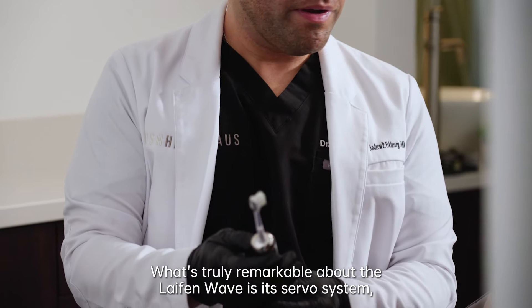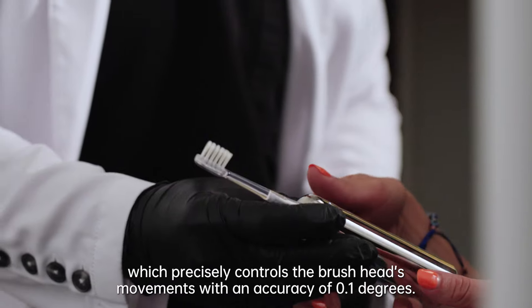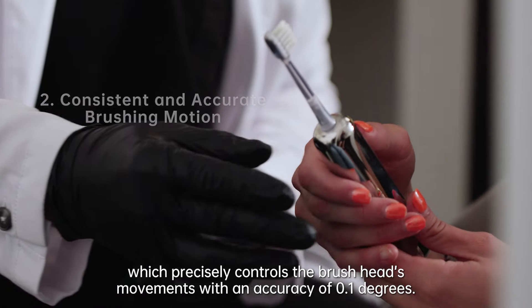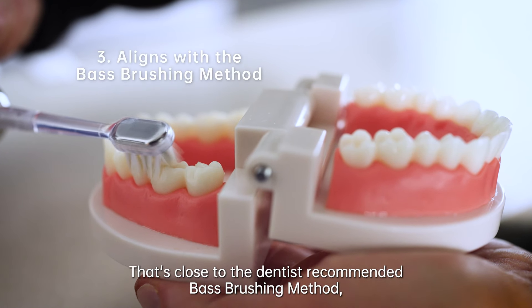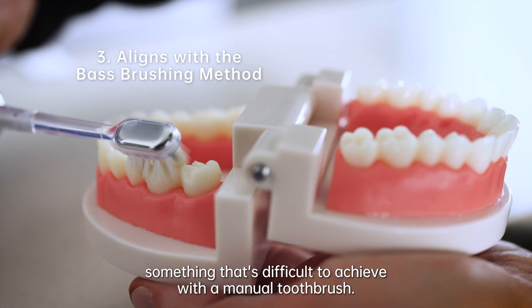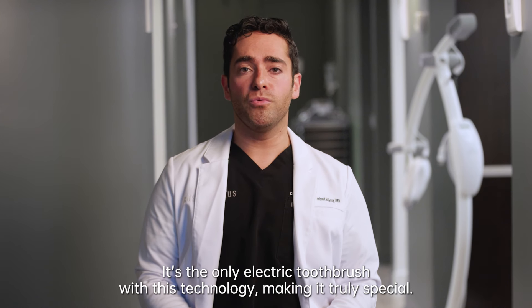What's truly remarkable about the Life End Wave is its servo system, which precisely controls the brush head's movements with an accuracy of 0.1 degrees. This ensures consistent brushing power and motion — that's close to the dentist-recommended BASS brushing method, something that's difficult to achieve with a manual toothbrush. It's the only electric toothbrush with this technology, making it truly special.